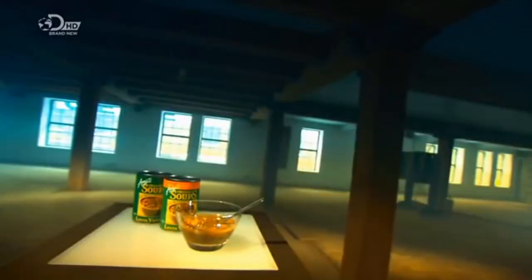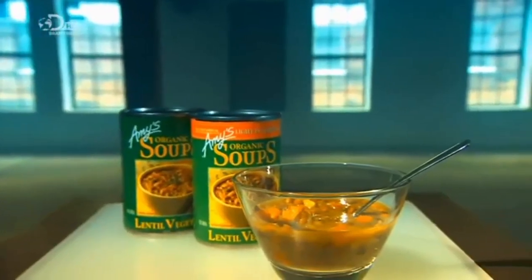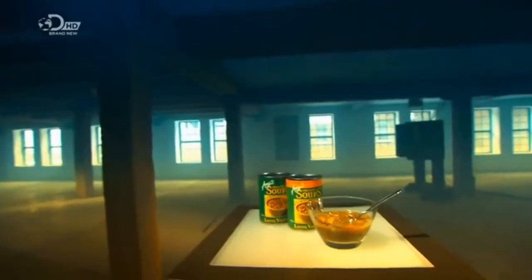Soup is as old as myself, which is old. Today you don't have to sacrifice anything for a bowl of soup. Well, perhaps Jacob, which is always handy.